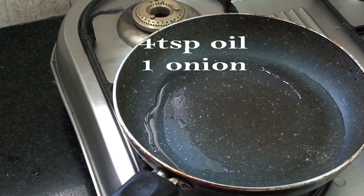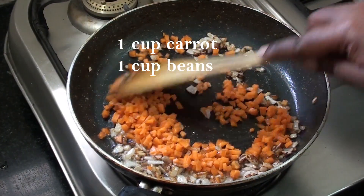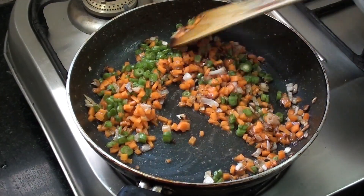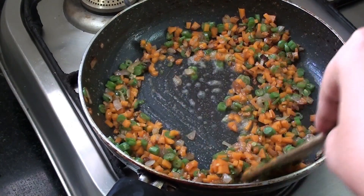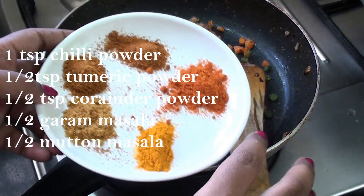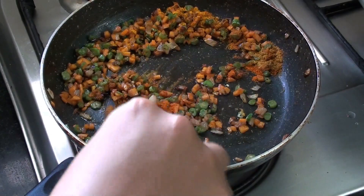In the pan, add 1 cup of carrot finely chopped. Add 1 cup of beans. Add 1 spoon of inji pundi and 1 spoon of salt.